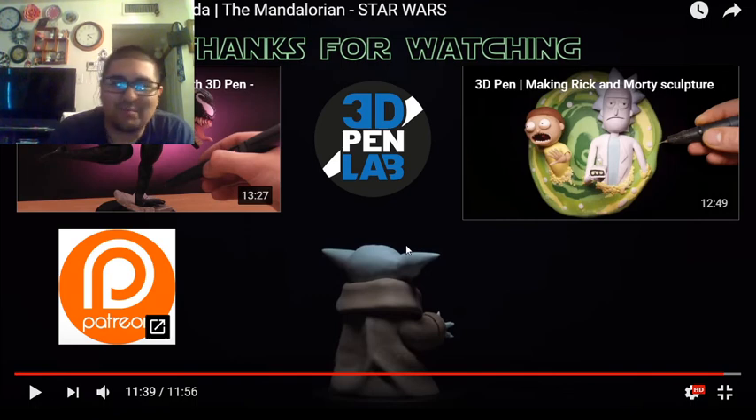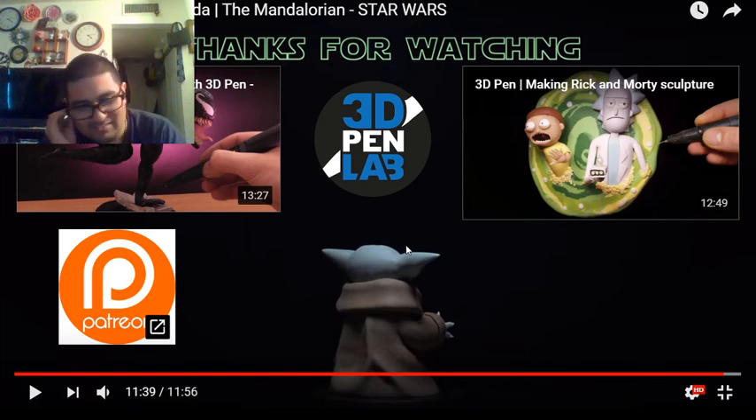Well guys, I hope you enjoyed the Baby Yoda of the Mandalorian. I'm glad he made it because it looks freaking awesome. He's got some Venom and a Rick and Morty sculpture — I'm gonna have to look at that. I'm gonna have to subscribe to 3D Pen Lab. If you wanna watch the original video without me talking, it's called '3D Pen Making Baby Yoda The Mandalorian Star Wars.' This is freaking awesome — I like how he does it. The attention to detail is so spot on.